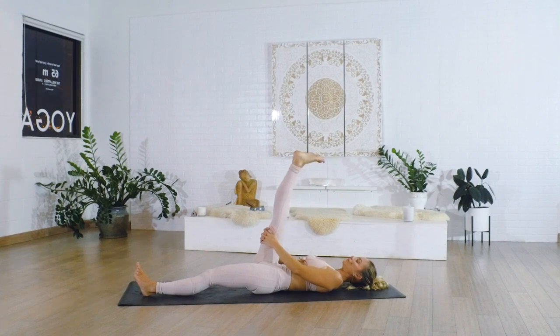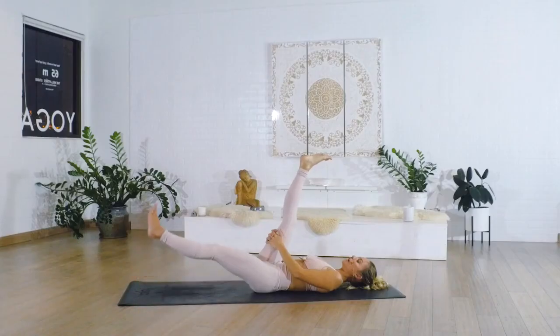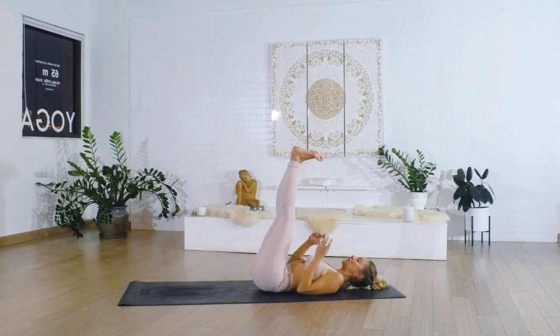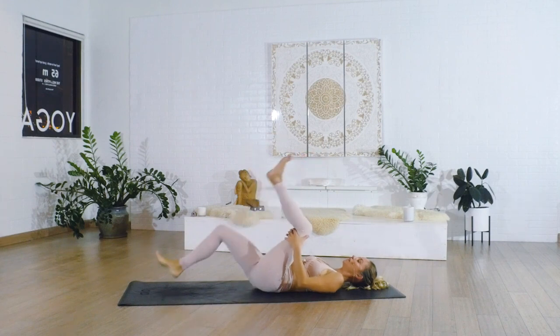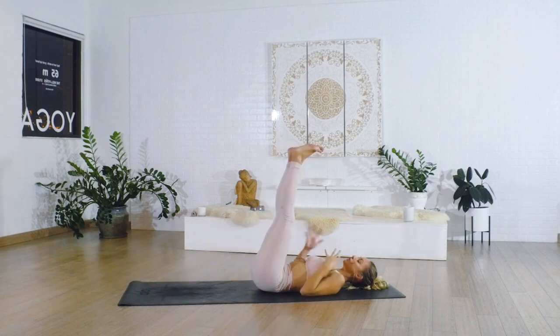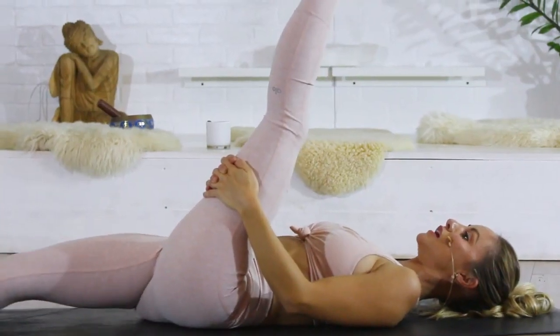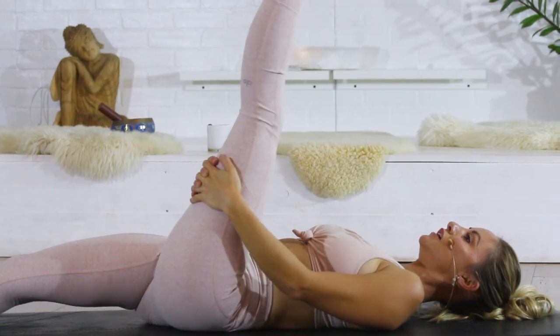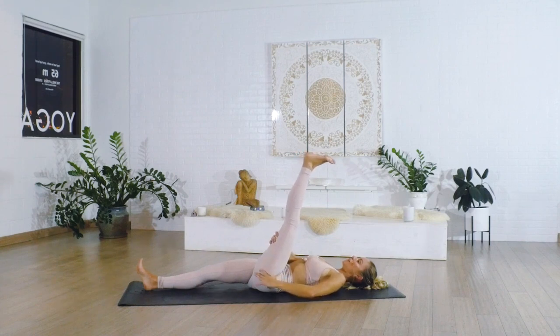Nice big inhale in, keep pressing the left leg down, then release and bring the left leg all the way up to the top. What we're doing is actually tricking the mind right now, because we're starting with the leg where we want it to be and then going backwards, as opposed to trying to push it there. It's a little trick to help the nervous system be okay with where the leg is stretching out.